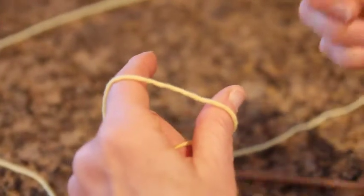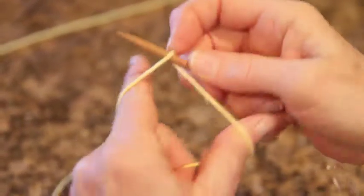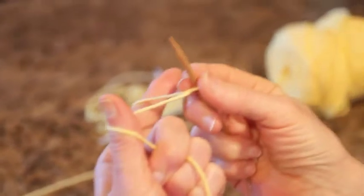For the long tail cast on, you do not need a slip knot for your first stitch. Follow Elizabeth Zimmerman's advice — just dive right in, and there is your first stitch. You have the yarn positioned with your long tail off your thumb and the rest of your yarn off your finger. Dive right in, twist the yarn, and there is your number one stitch.